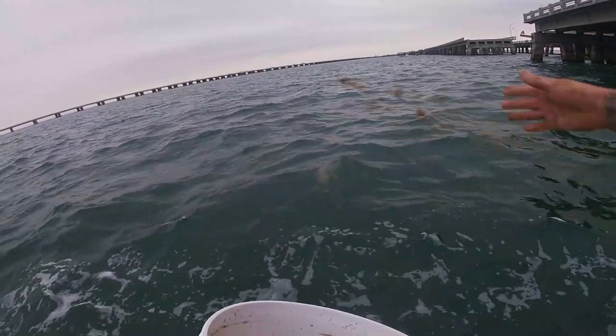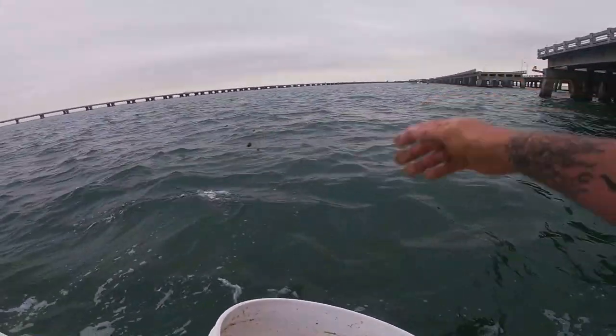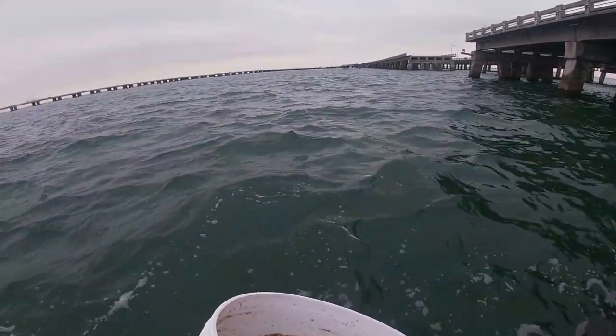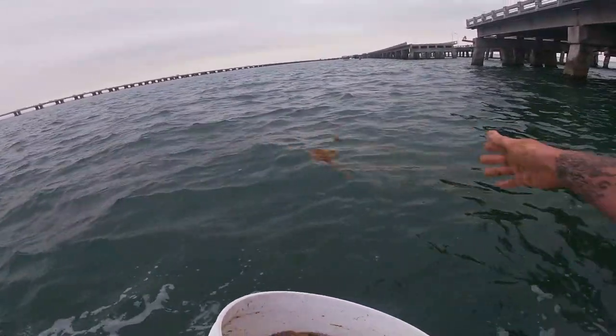Even with these lighter nets, you don't have to kill yourself with a heavy net out here. A lot of people say they've got to have a 1.5 or 1.9 pound net. We do carry those nets because there are times where the bait won't come up off the bottom and they start getting a little shy. But generally, this net right here gets it done for us.